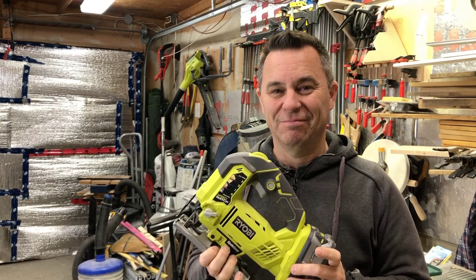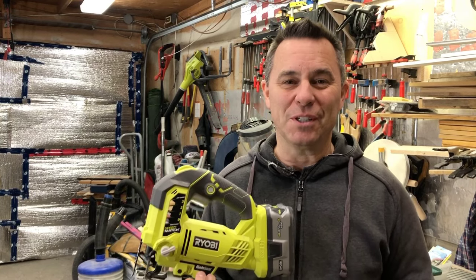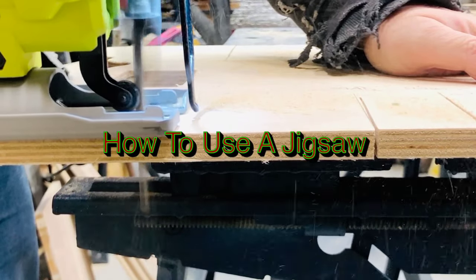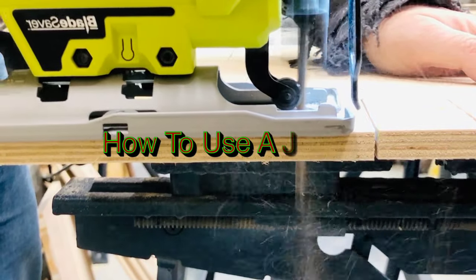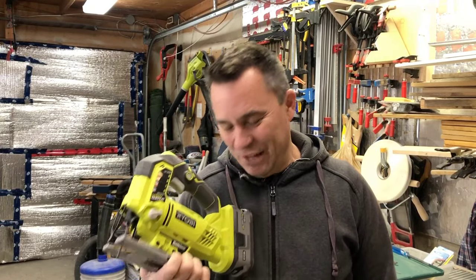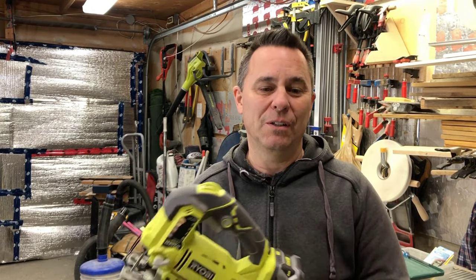The Jigsaw. Today we're going to talk about how you can make better use of this tool that you've got a love-hate relationship with. Well, if you're anything like me, you've got a bit of a rough history with your jigsaw. But today, I'm going to give you a few tips and tricks that might help you get past that previous relationship and show you that it actually is a very effective tool in your workshop.